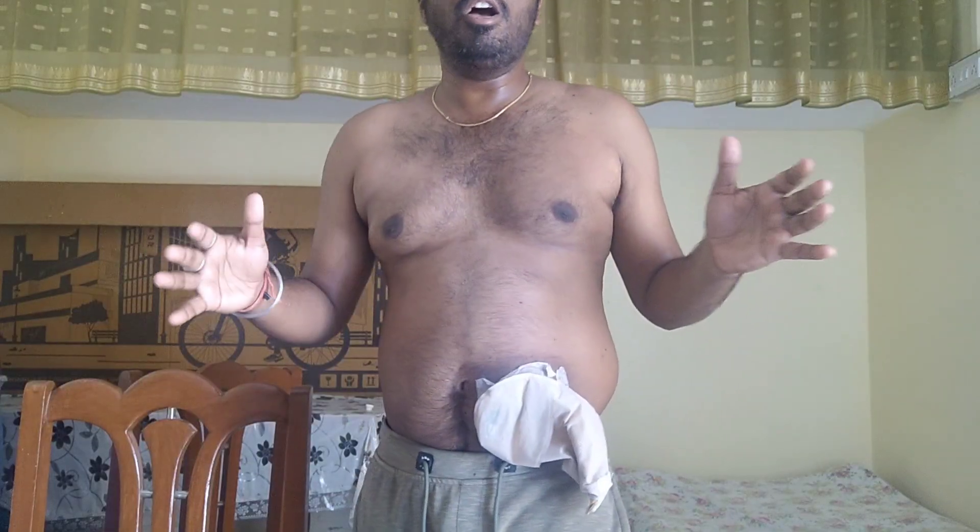A lot of people go to offices and wear very formal kinds of dresses. For them, putting their bag in a vertical position sometimes becomes very difficult because they have to put their shirt inside and do formal dressing. So this is why the horizontal belt is useful.